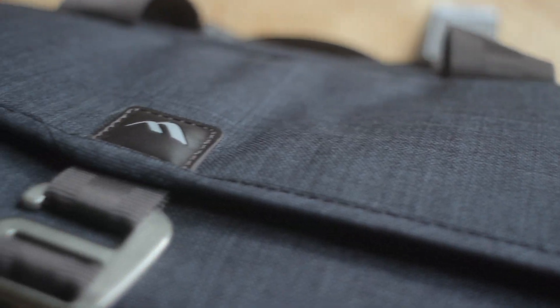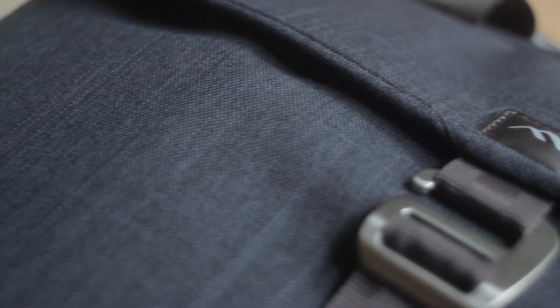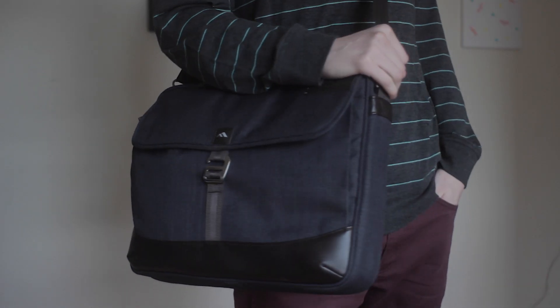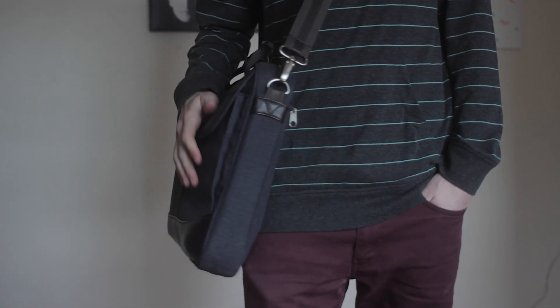Hey everybody, it's Antony here. Today I'm doing a review of the Brenthaven Collins Slim Brief. This is for your 15-inch MacBook Pros, but it also supports all sorts of other laptops that you can fit in there.